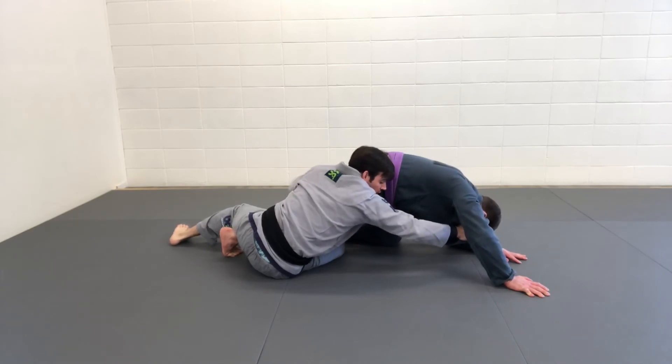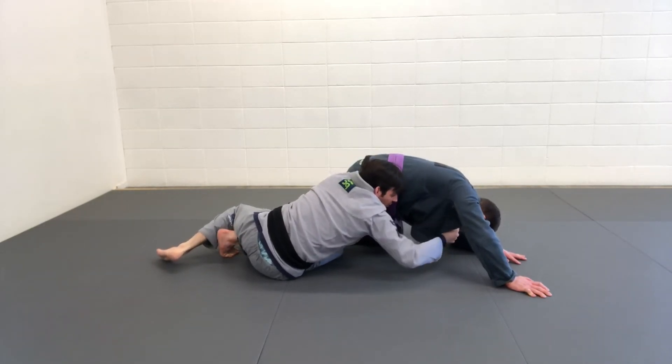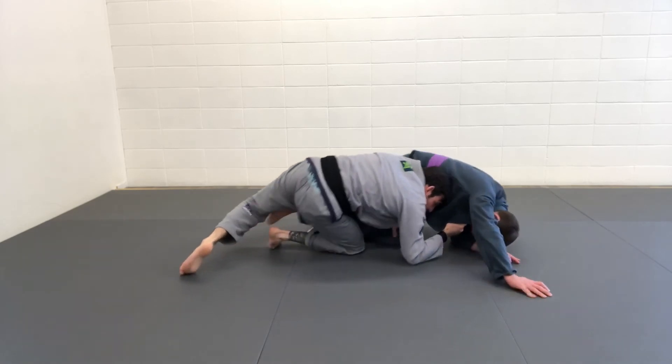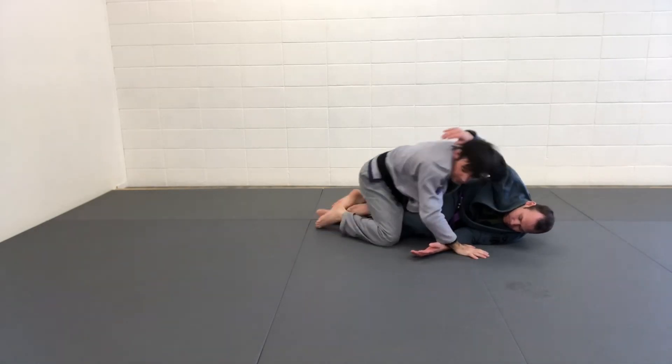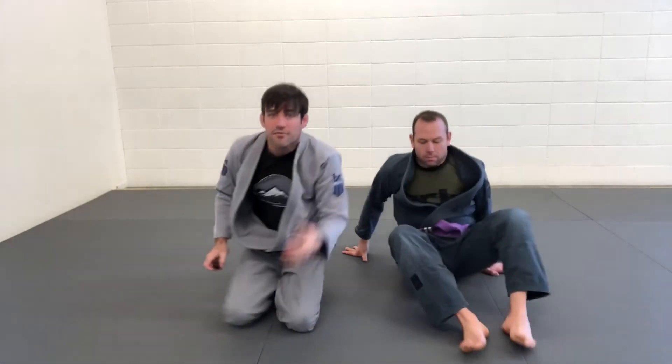I'm hanging onto his lapel and I'm going to wrap it right around his leg. I'll use this grip on the lapel just to base my elbow for a second, then push my hand in and just bulldoze him over and get into a good top position. Another simple but very effective sweep.